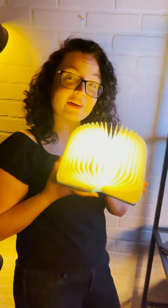People always say to wind down with a book before bed. That's why we've got the perfect light for your bookshelf — the book light. Every time you open and close it, it changes to a brand new color. And you can even flip it 360 degrees around. Good night.